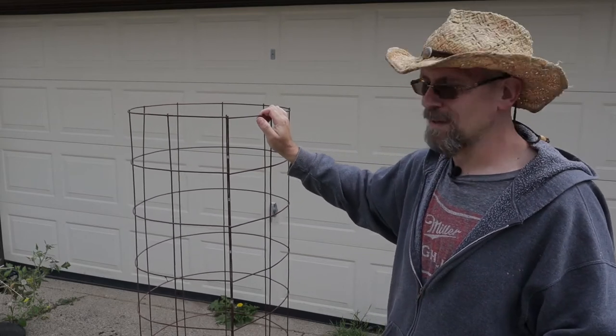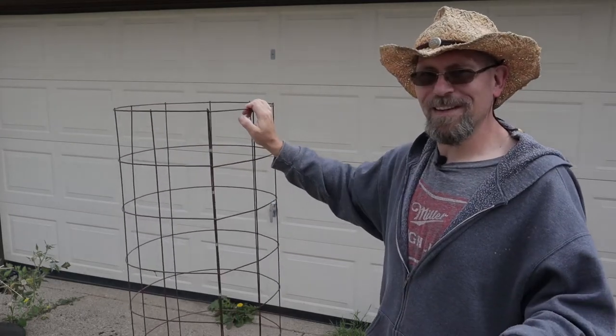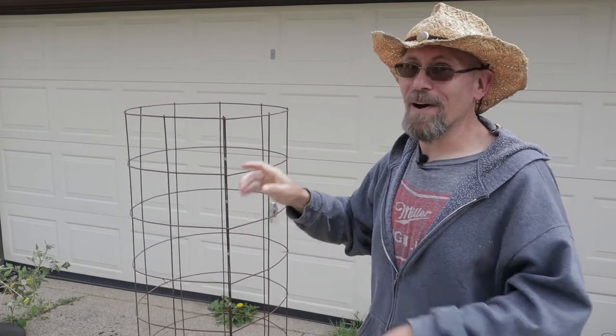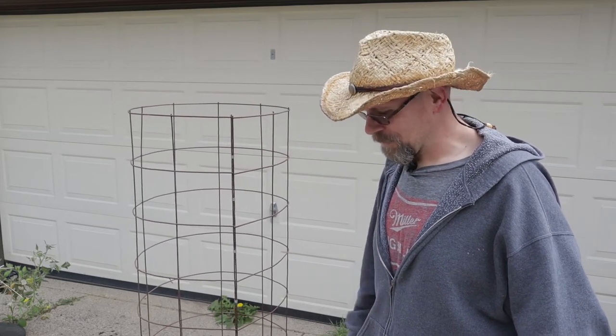I am so glad I made the investment and put a little bit of time into making these cages. Now that you've seen the cage and know how I made them, I need to get them set up out here in the tomato bucket system. Let's get these guys set up and we should be good to go.